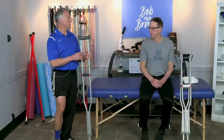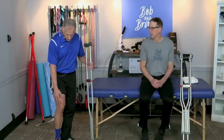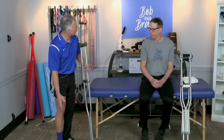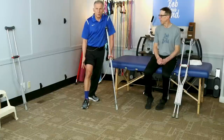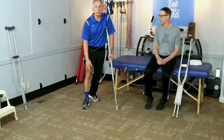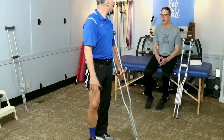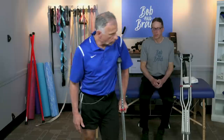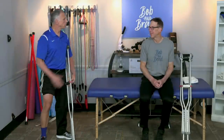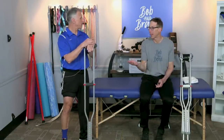Some people will only need one crutch. If you are non-weight bearing on the injured leg, we do not recommend going with one crutch — it's high risk. But if the doctor says you can put most of your weight on it but it's not stable, take the crutch in the opposite hand. The crutch and the injured leg go forward together, and weight is distributed between the crutch and your injured leg. This worked out really well when Bob's wife had an osteoarthritis knee flare-up — she resisted at first, but used it for about three to four weeks, and now she's running.